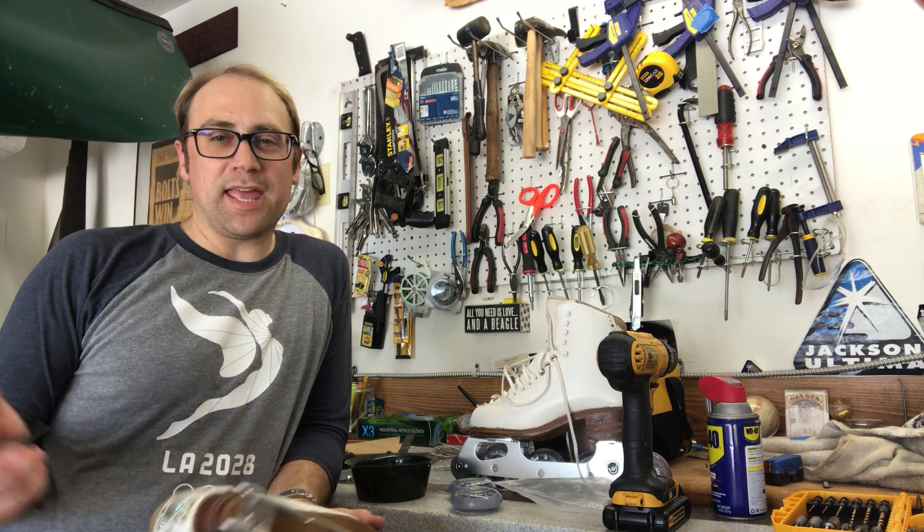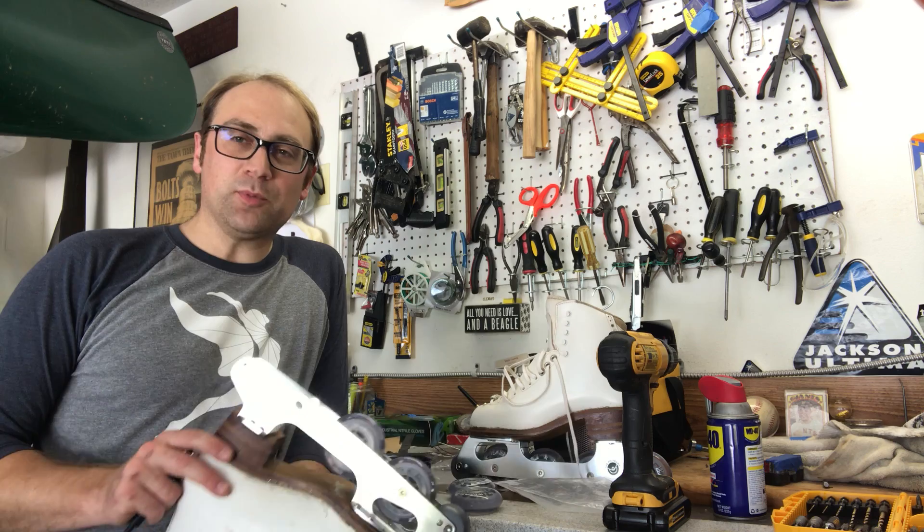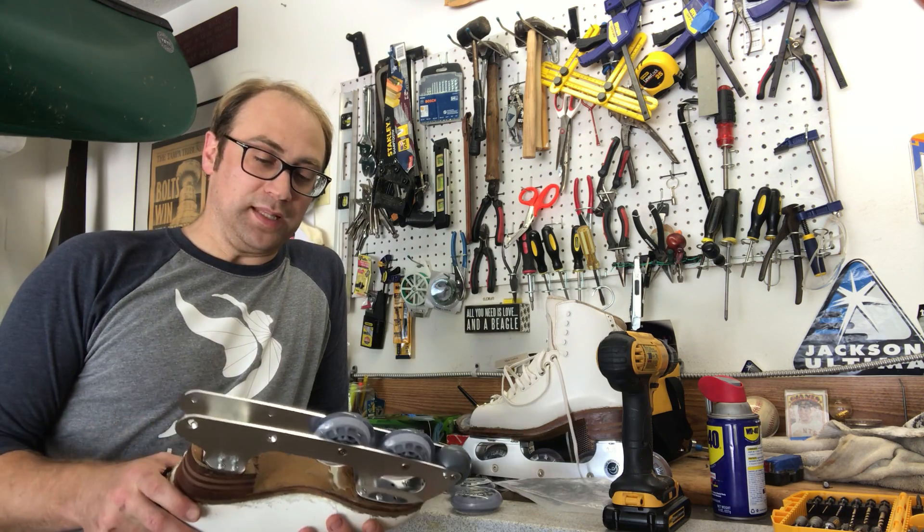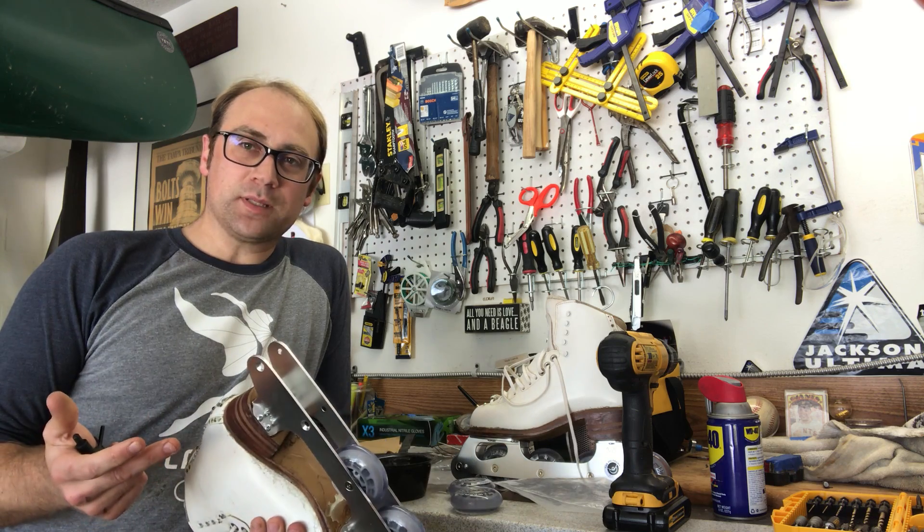Welcome to Tech Tuesday. I'm Mark Ladwig and I've been seeing online a lot of people using the pick frame and putting it on their figure boots while we're all waylaid a little bit, so I thought I'd go over some of the tech for it.